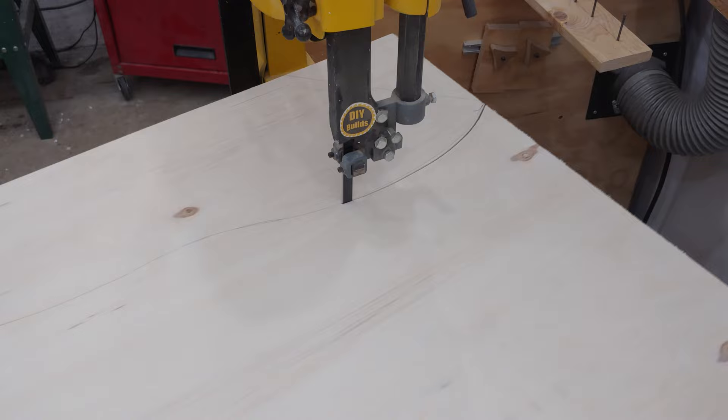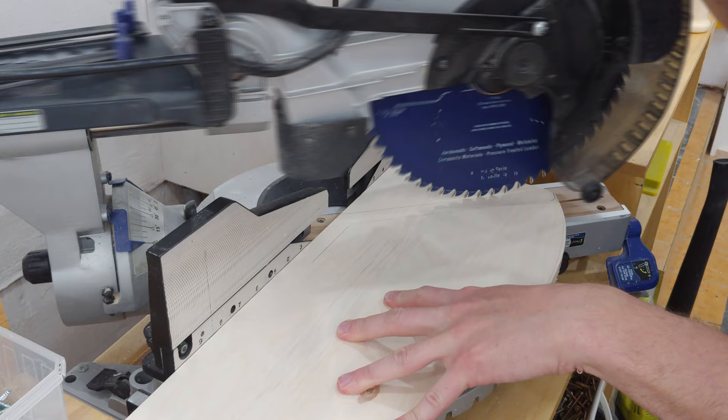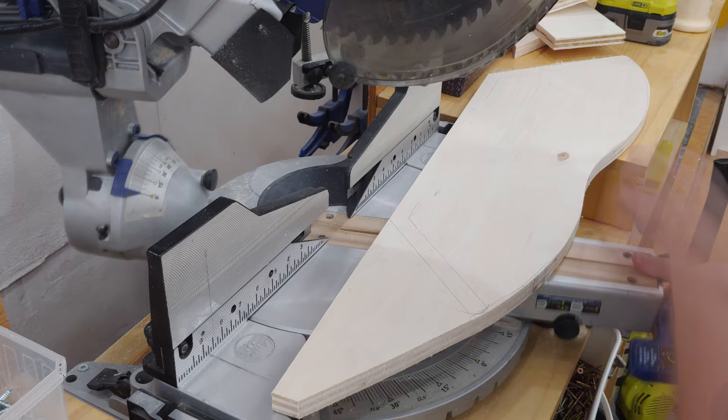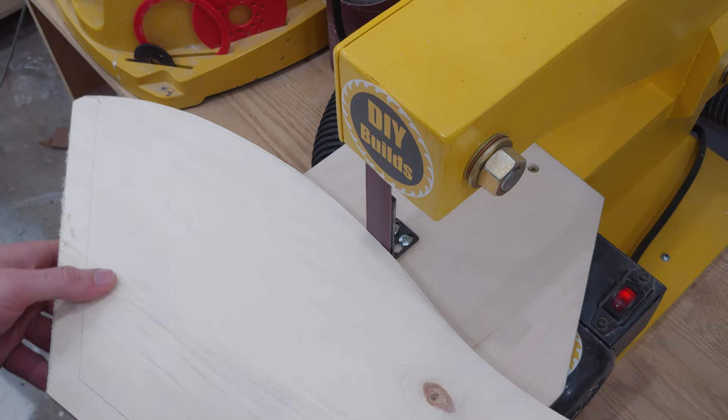Over at the bandsaw I cut out the wavy shape of the first side piece. Then at the miter saw I line up my pencil marks with the blade and make a much cleaner cut for the front and back angled cuts than if I were to do it with the bandsaw. Next at the disc and strip sander I can clean up the rough bandsaw cuts for final shaping of the side piece.